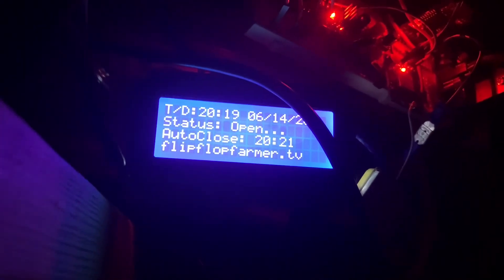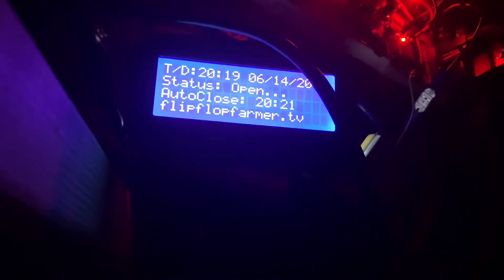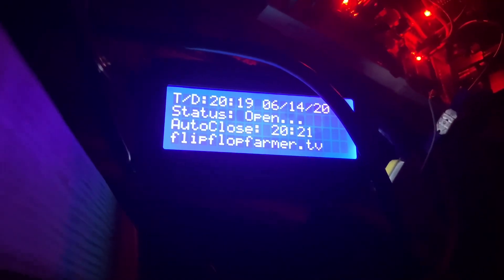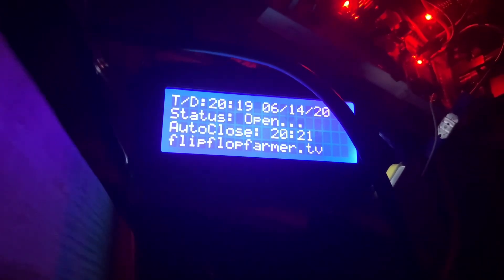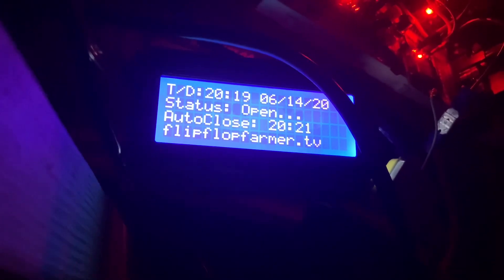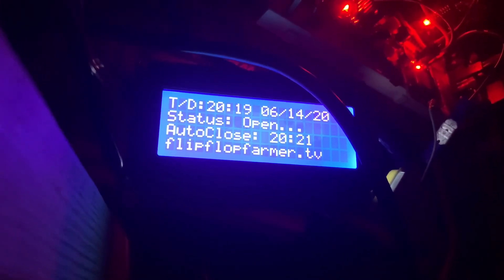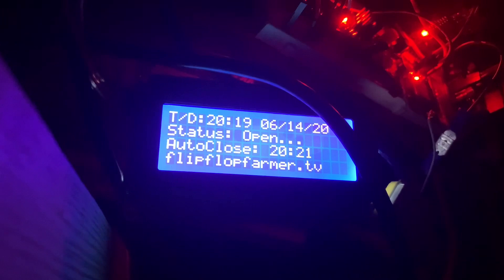Alright, we're out here at the chicken coop. It's 8:19 at night. I've attached the LCD display in a prototype form, and I also have a GPS on here that computed the time for us this morning. It computes sunrise and sunset after it sets the real-time clock.